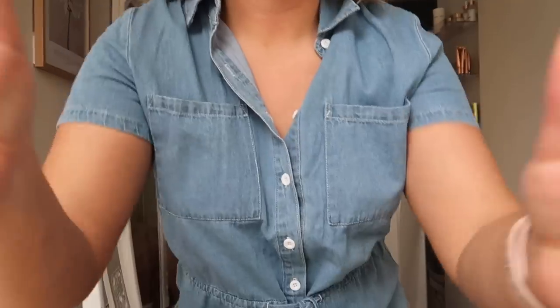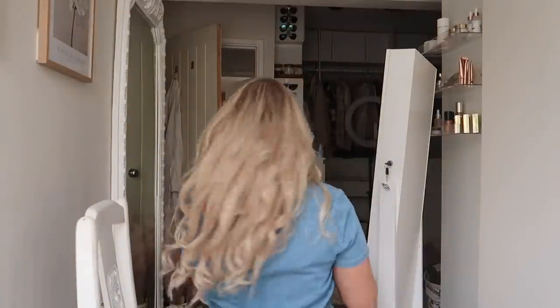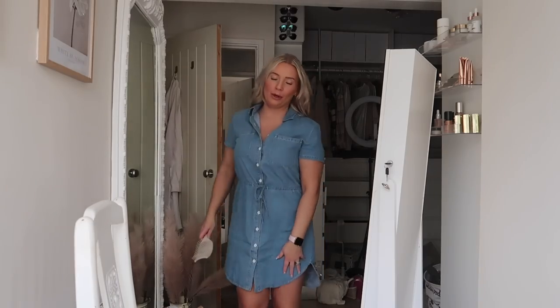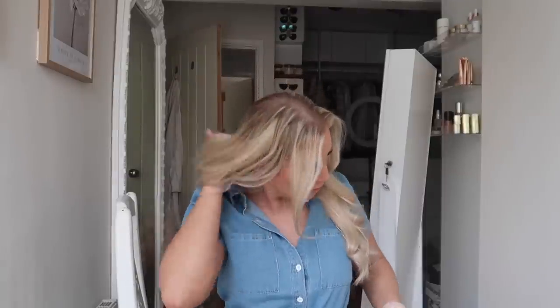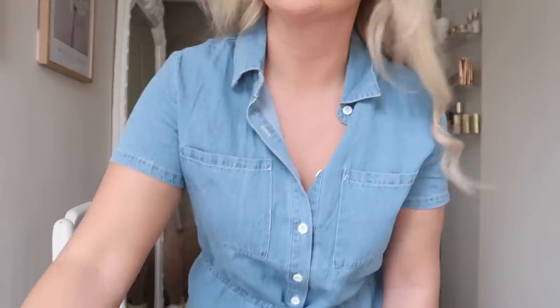I've turned around so you can see the back — I'll let the curls sit a bit and then brush through them to give a more natural wave. Oh, I love them. I'm really impressed — I haven't had my hair this long in such a long time. Now I'm thinking I'll ask for the tapes in an 18 inch because these are phenomenal. I really love it so much, I'm completely blown away. Really impressed.